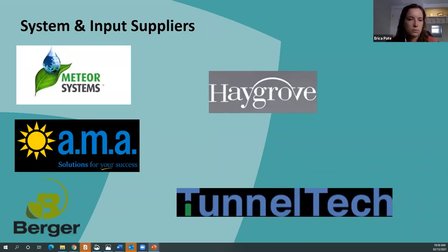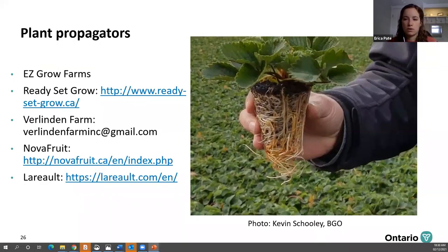Through this presentation you've seen pictures from a few different suppliers. This is just a partial list — there are many more, but if you have questions about systems, substrates, or containers, you can follow up with some of these suppliers. For plants, there are a few suppliers in Ontario including Easy Grow Farms, Ready Set Grow, and Berlinden Farm, and in Quebec, Nova Fruit and Leroux. Some of these propagators are already selling out for 2021 and taking orders for 2022, so if you're interested, start planning now and get in contact with them.